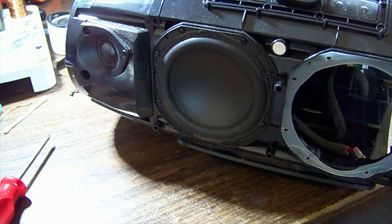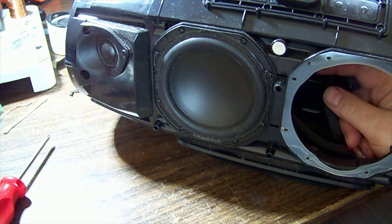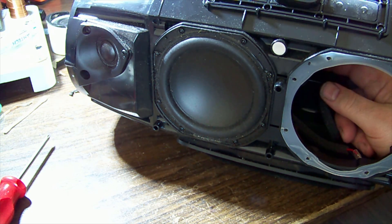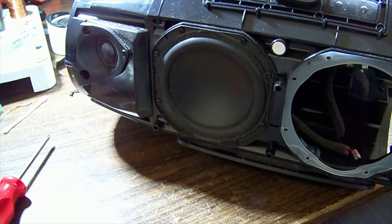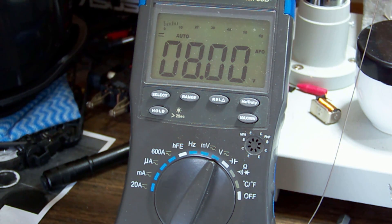Who knows - maybe it just got dropped and the plug fell out. It's quite easy to do if it wasn't properly seated from the factory, or if it's had a few knocks. I'll check if I can get a probe in there to see if the battery is charging. There we go - 8 volts, which is above the 7.7 we had, so it appears to be charging, albeit maybe slowly.